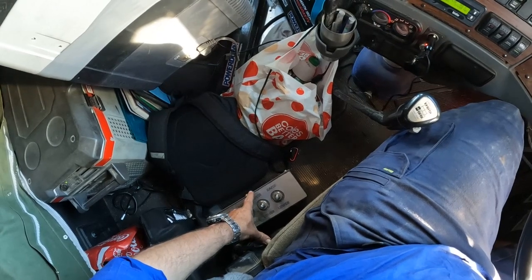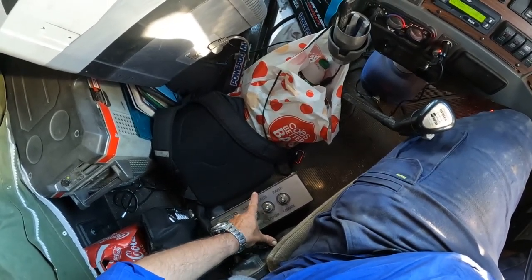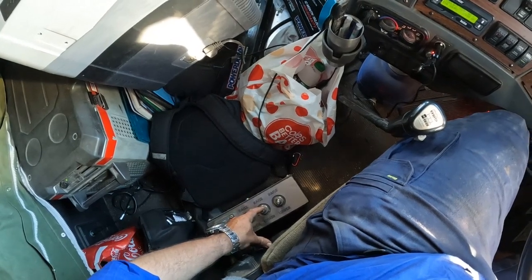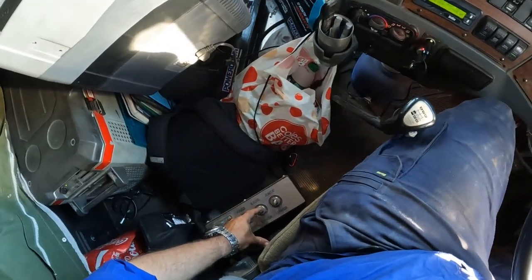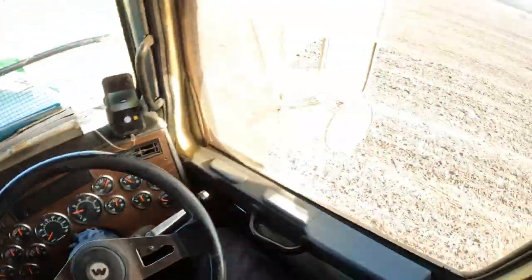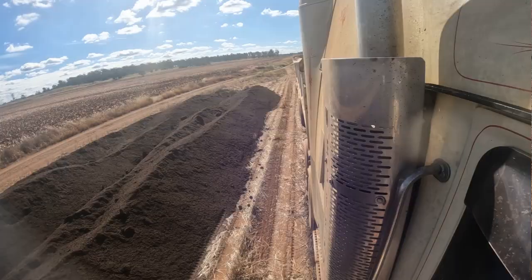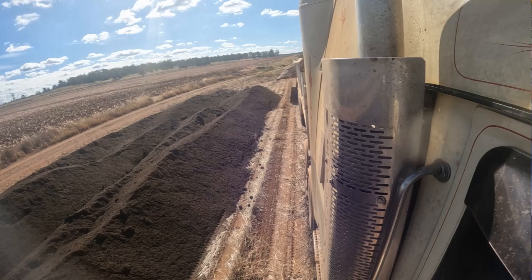We're going to open the back trailer. I've got it set to open because it goes outwards — click it that way. Just going down the window. Yes, my truck's a mess. So then all we have to do is engage, put that lever further back to engage the pump. And if I want to stop, leave it forwards or put the clutch in.